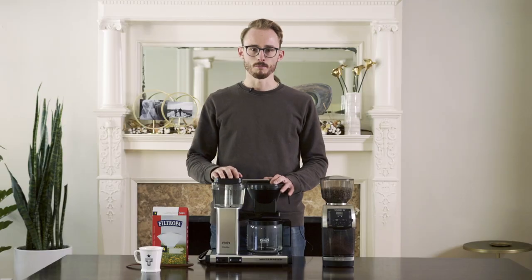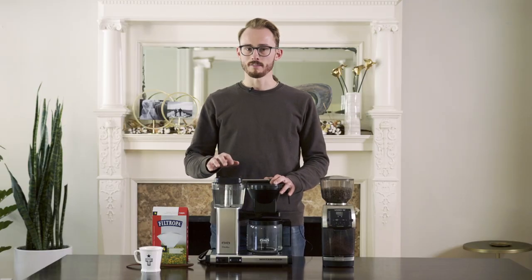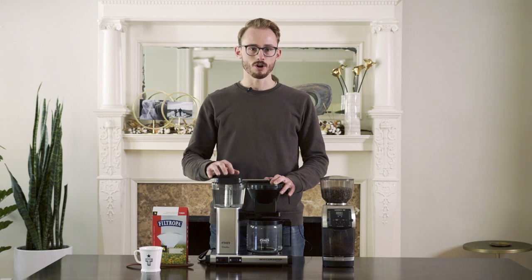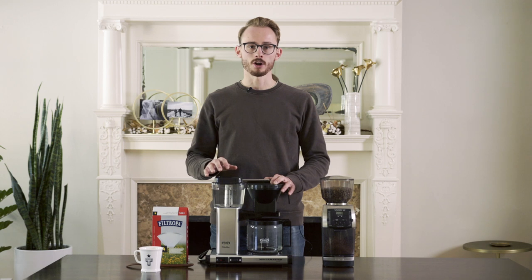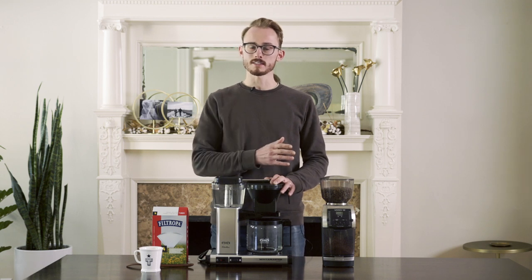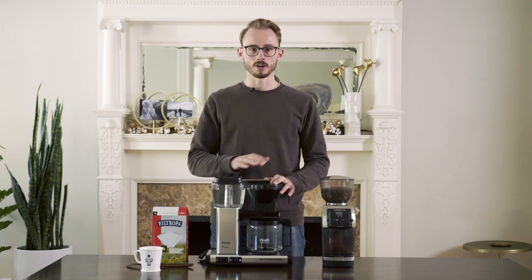I've got the Technivorm Mochamaster here. You may have a Coffee Mate, Mr. Coffee, or a Breville. I think a lot of these principles that we talk about today are going to translate across devices, and a lot of our principles are gonna stay sound.